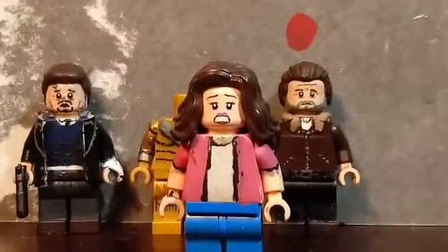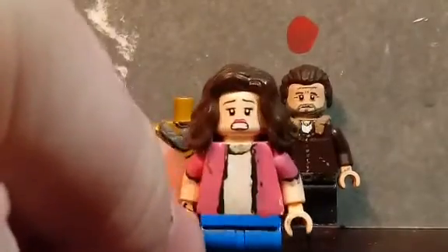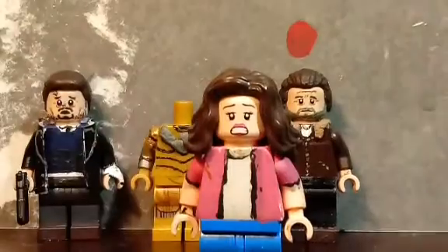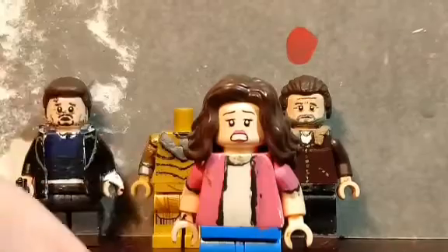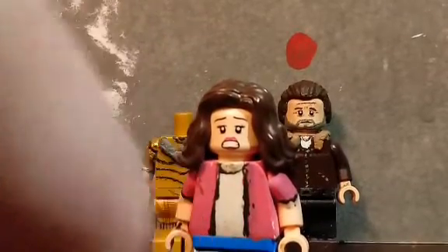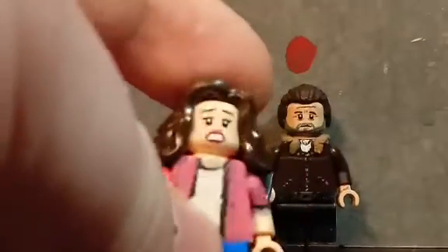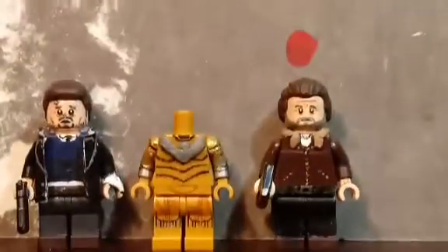Now moving on to the updated minifigures. Starting with Nancy from Nightmare on Elm Street — the only thing I updated on her is I gave her a new hairpiece, and that's the only change I made.